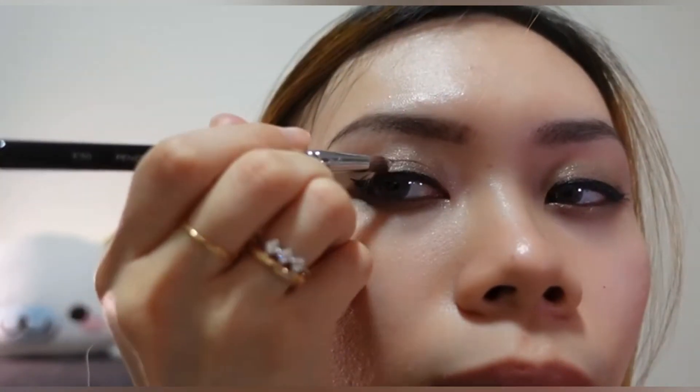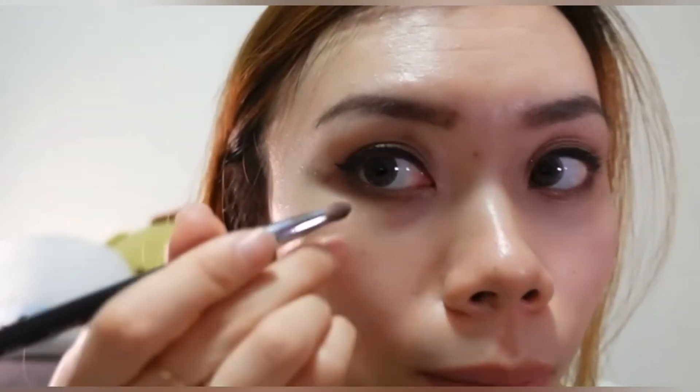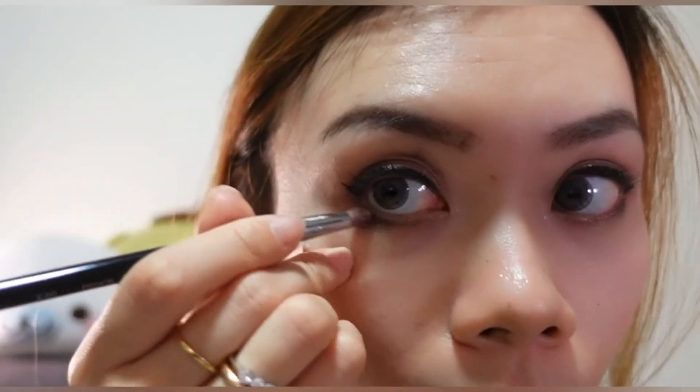So this gives me much more dimension and more definition to my eyes. And I can bring this down to my lower lash line as well, which will give my eyes more definition.